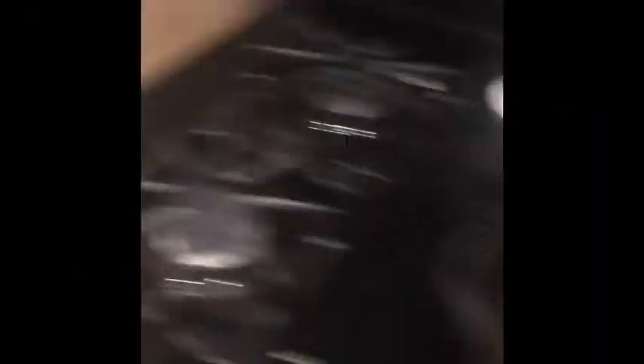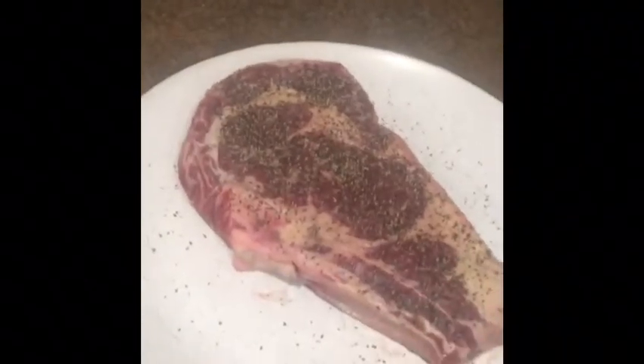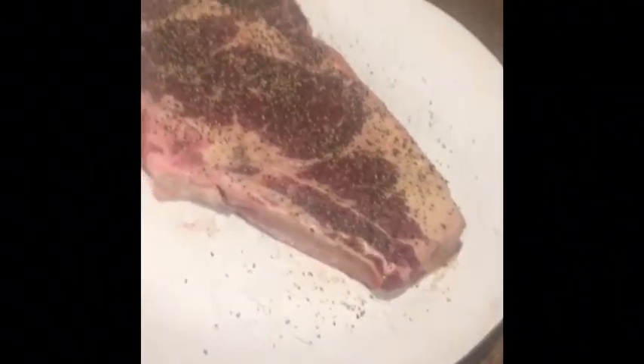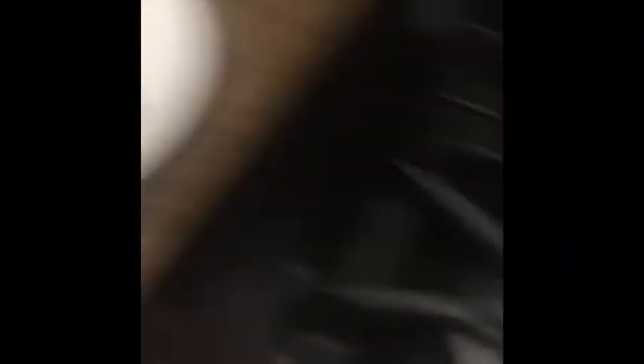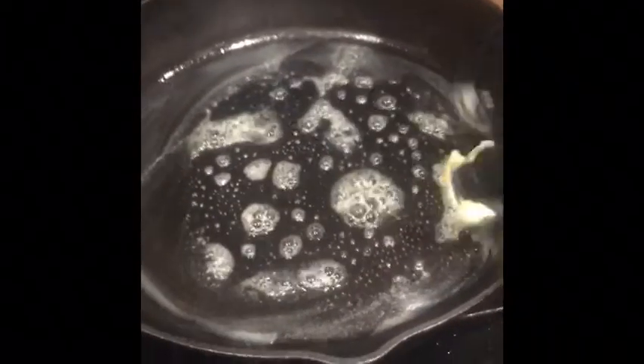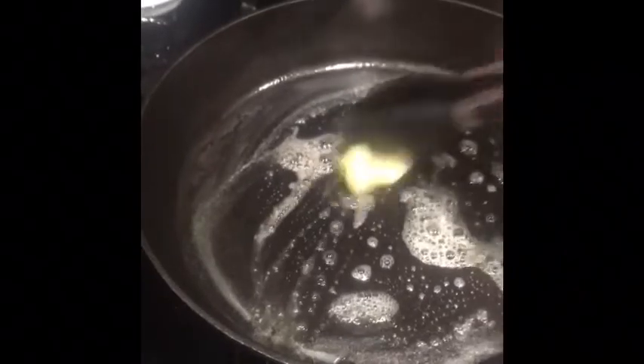So, pinapainit ko na ang pan — hindi tinapay. Pinapainit ko, and then lalagyan ko ng butter. After. Itong steak natin ay malasa na yan kasi pinasit muna natin yung mga ingredients niya. We're waiting for our butter to melt — I'm waiting for my butter to be very hot.